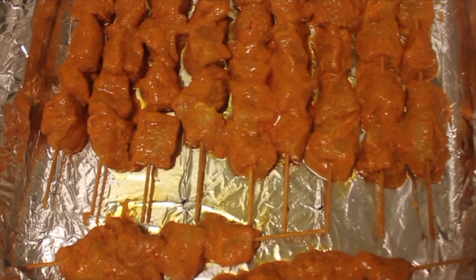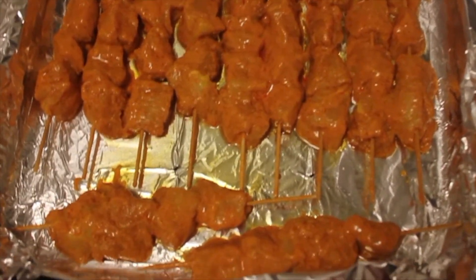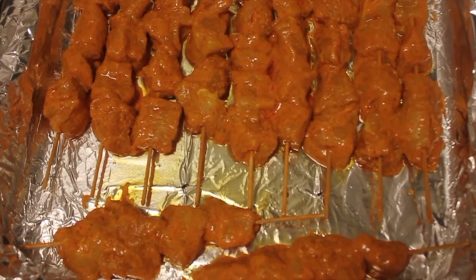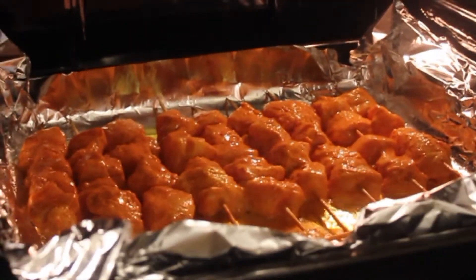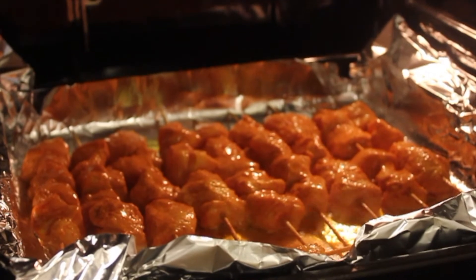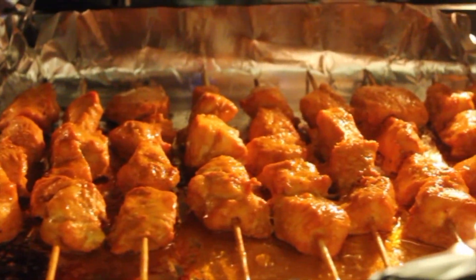Grill at 180 degrees for half an hour, then broil for 5 to 10 minutes.